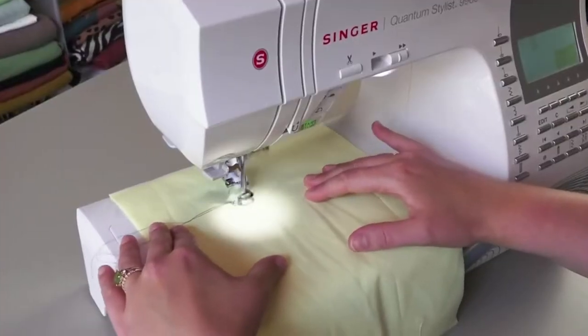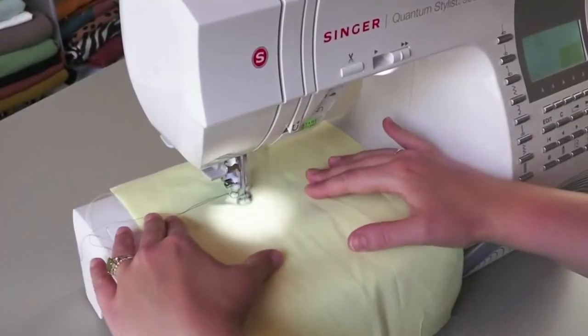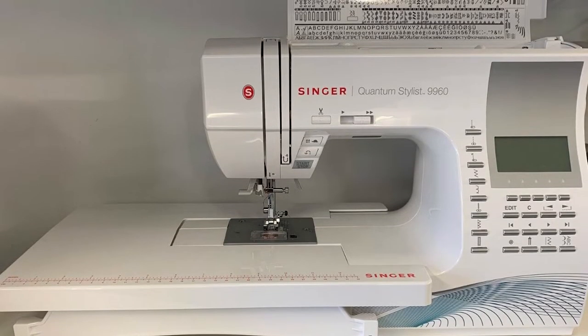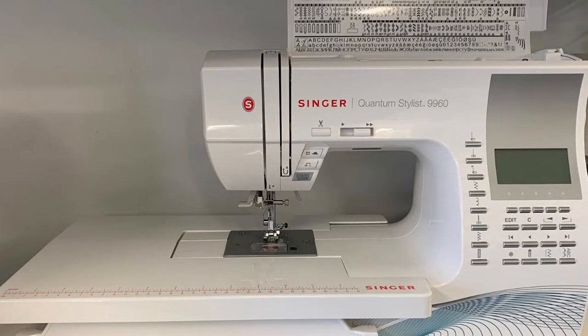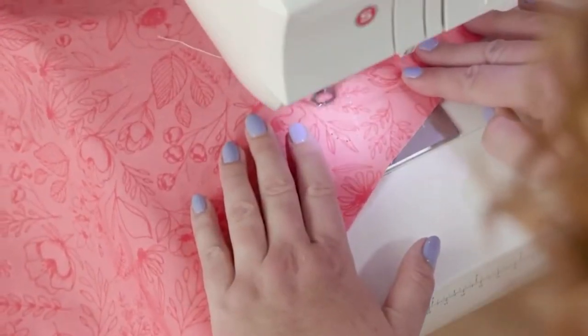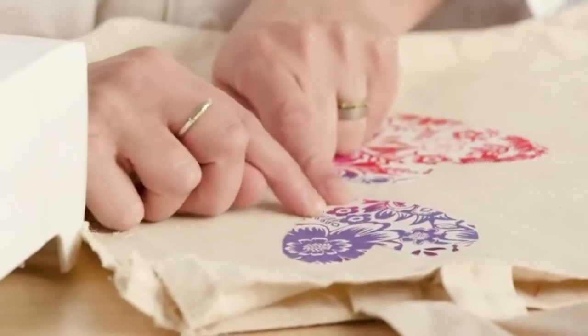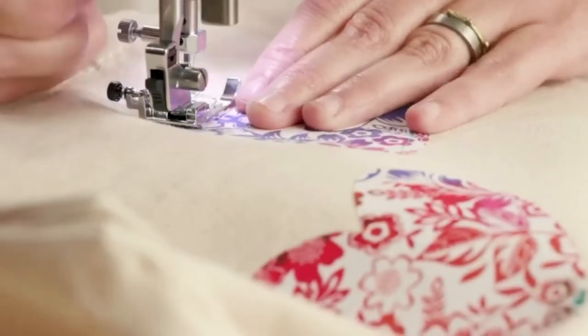While not the cheapest machine available, it nevertheless offers excellent value for money, especially considering that for many sewists, this machine will last a lifetime. Our Singer Quantum Stylus 9960 review is a compendium of everything you need to know about this sewing machine before buying — both the good and the bad. Let's get straight down to it.